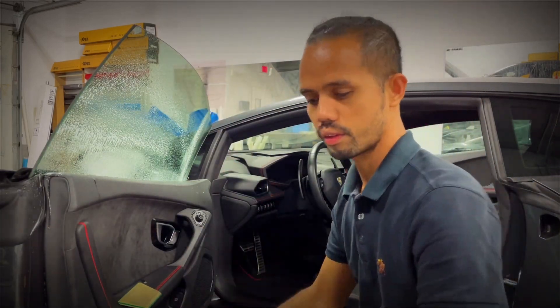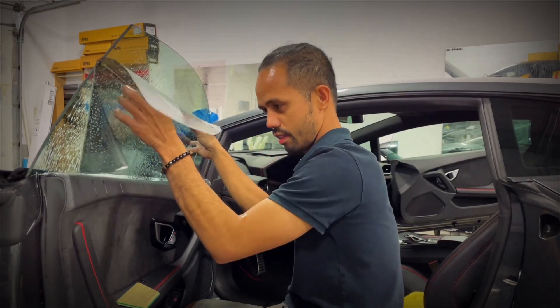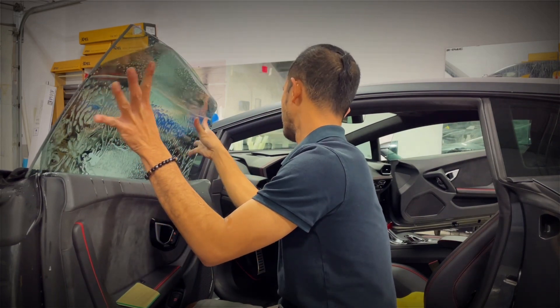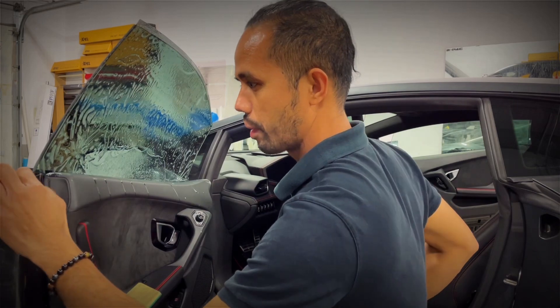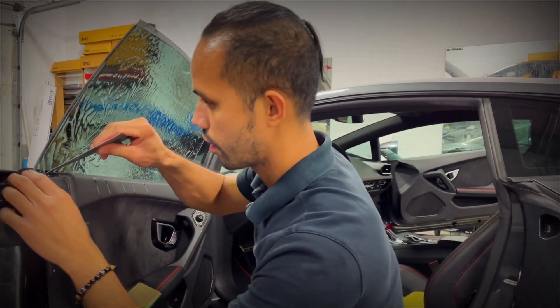I'm going to go to the right hand, slide the tail in here. At my corner too, tuck it under.